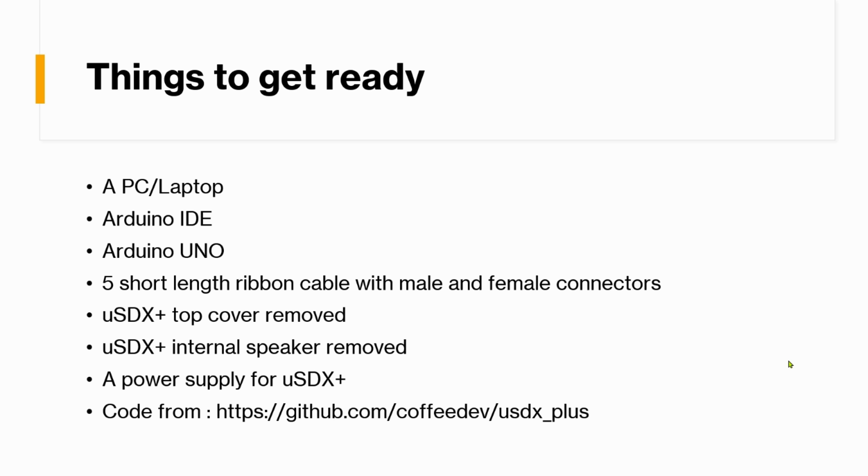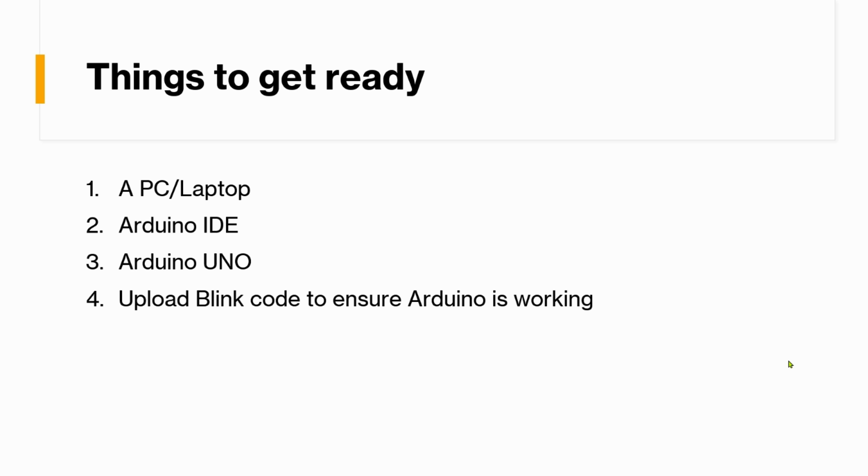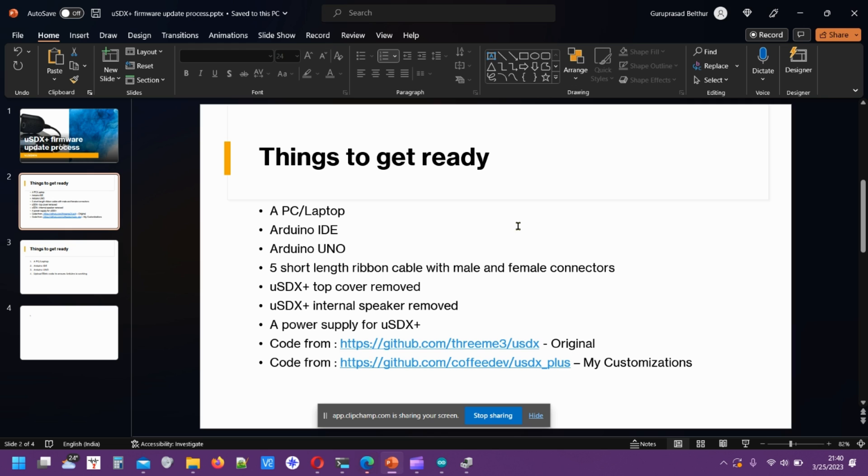The code is from this URL — this is my own forked version. You can also use the original code; I'll mention the URL in the description. I've customized it quite a bit — we'll walk through the customizations and you can change things later. So let me connect the Arduino and we'll start with how to set it up for firmware transfer. First, connect the Arduino to the PC, open Arduino IDE, and load the blink code to ensure everything is working.